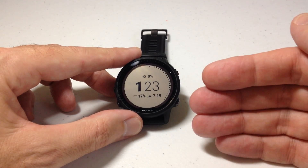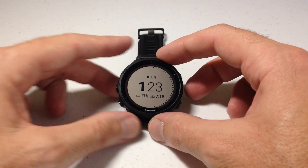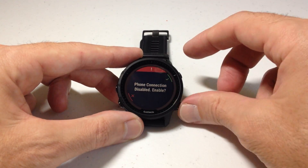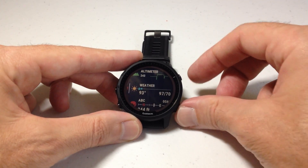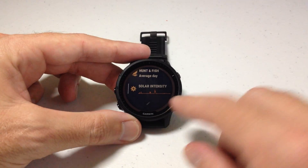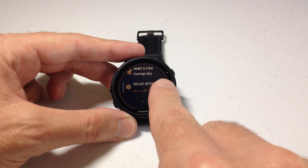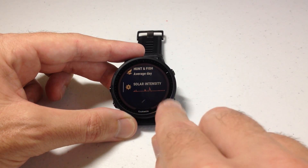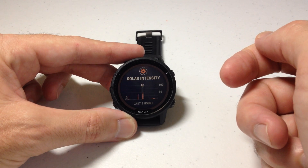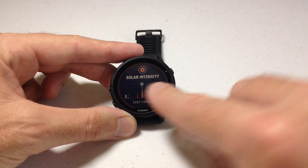The other thing you can do is download what's called the solar intensity glance. If you've got the Garmin Forerunner 955 Solar, you should automatically have this glance on your watch. This is a touchscreen watch, so if you're using touchscreen functionality you can simply swipe up or down to go to your glances. If you don't want to use the touchscreen, you can use the up or down button to go into your glance list — and this is what we're looking at. There's a solar intensity glance that shows you the amount of solar intensity you've gotten over the last six hours. If you click on the top right button or tap the glance to go into it, it'll show you the last three hours and what's been your lowest and highest point of solar intensity.